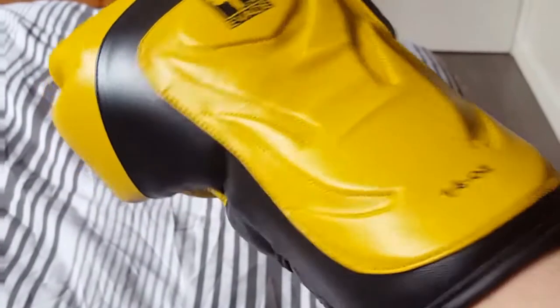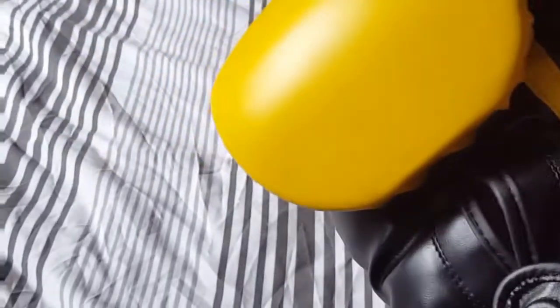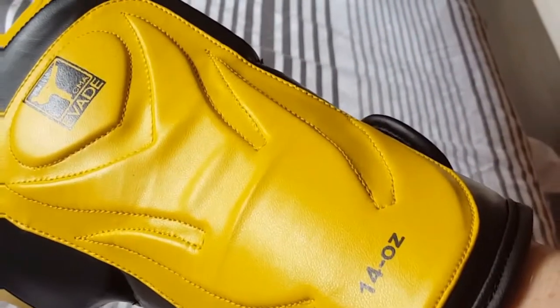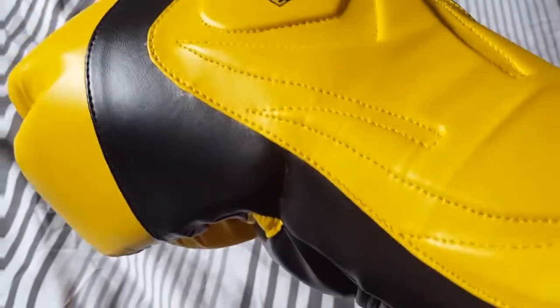Nice bright colors — I went for yellow and black just to be different, as everyone kind of has black, black and red, or just red. They come quite far down the forearm, which is nice. The back of it here, where it says 14 ounce, has a nice bit of padding on it as well, again good for blocking kicks.